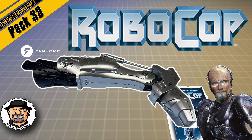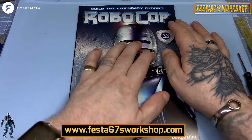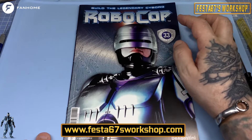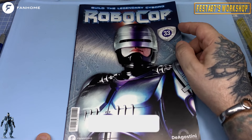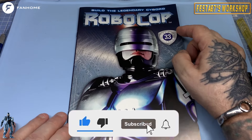Shut up and sit down. Hello folks, Colin here, Festa 67's workshop, and welcome to issue number 33 of Build the Legendary Cyborg Robocop from our wonderful friends over at Fanhome.